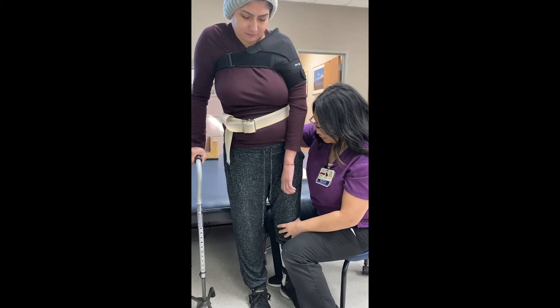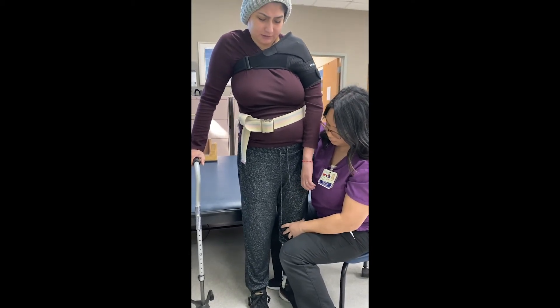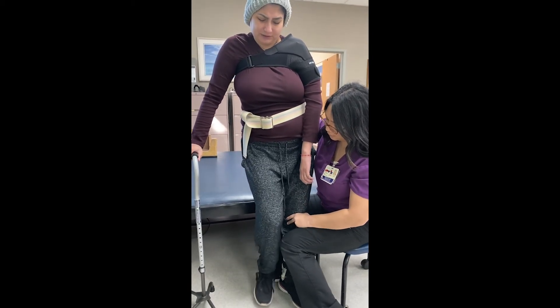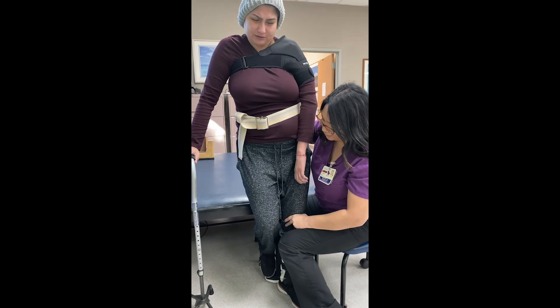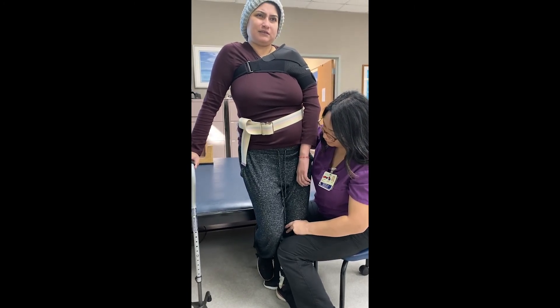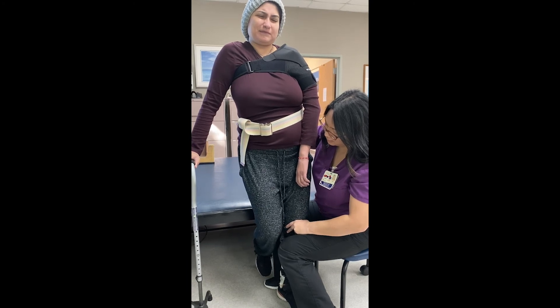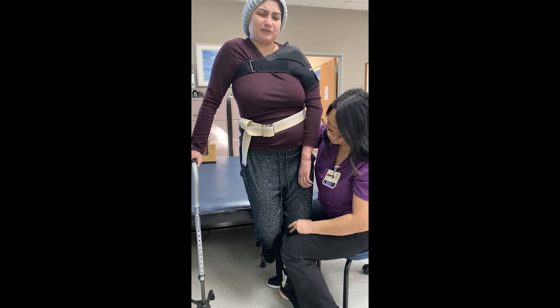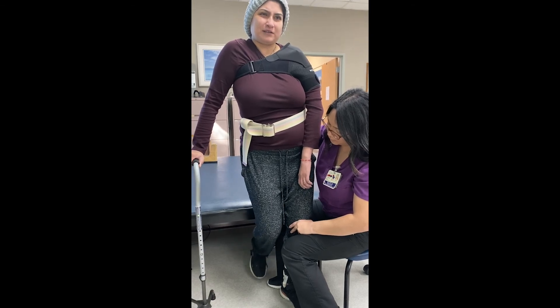Shift your weight to the left again. We'll try for the 15 seconds first and we'll work our way up. Stand tall — 1, 2 — stand tall Katie — 3, 4, 5, 6, 7, 8, 9, 10, 11, 12 — stand tall — 13, 14, 15.